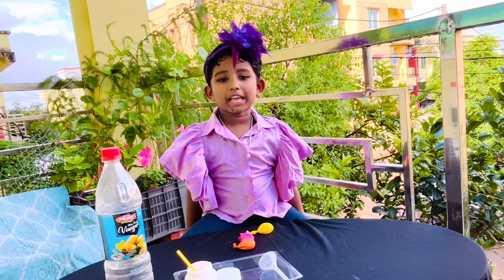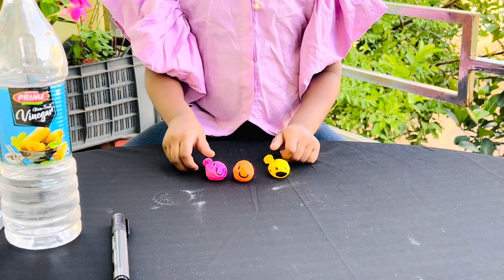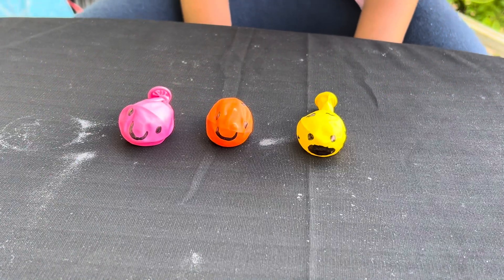Now let's throw the fish on it. Now my fish is ready. Now let's smash it.